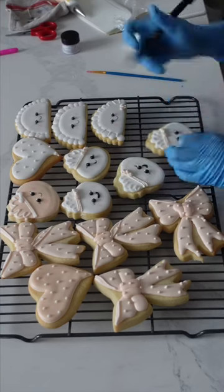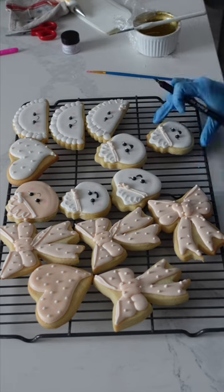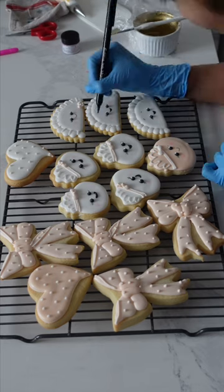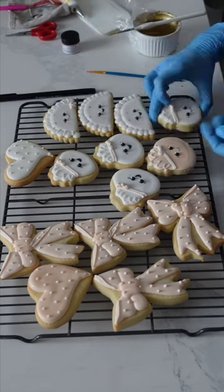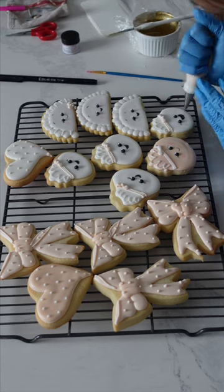If you're a cake or cookie decorator, you've probably gone through this feeling before — let me know down in the comments below if any of you in other types of trades also go through this. Sometimes sugar cookie decorating can just be a series of mistakes that are covered up and eventually make really, really beautiful cookies.